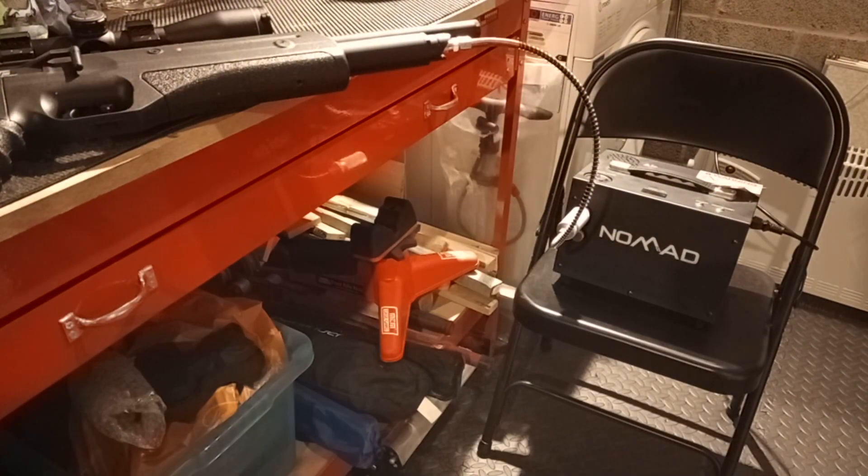Just a quick video, part two from my previous Nomad review - the Nomad 2 compressor. I'm actually filling up my Reximex Regime. I've got the compressor set up and I'm doing this in my garage. I don't normally do it here - I normally do it up in my study where my guns are - but just for the purposes of filming and keeping out of the way of the wife, I'm doing it in the garage.